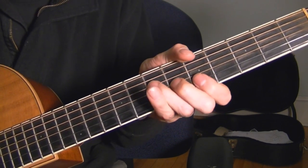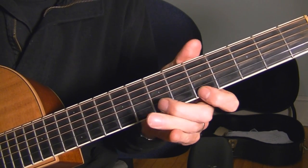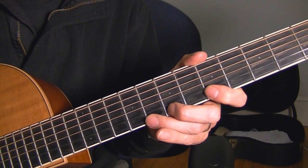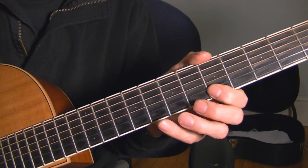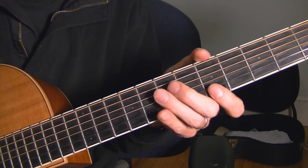I can start to hear it now. Here's the whole thing. I like using these two fingers because I can reach it, but it's a little fast and I'm a little more comfortable doing it that way.